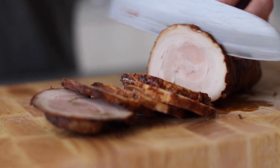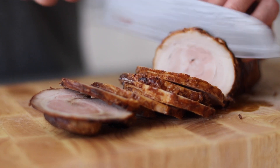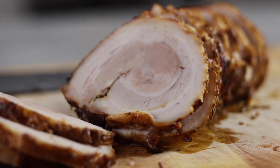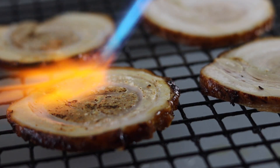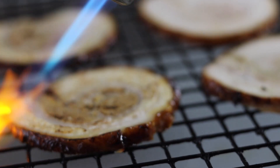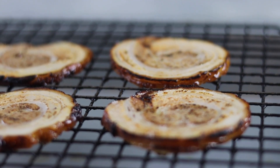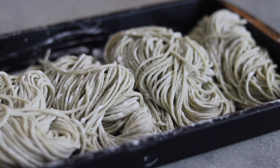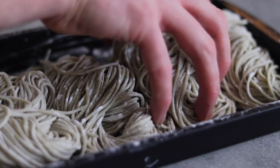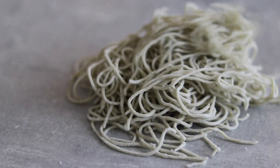Take out the chashu and cut into thin slices — you can cut it as thin or thick as you like, depending on how generous you're being. When sliced, reheat with a blowtorch or grill until nicely charred. The aroma of the char is pretty unbeatable. These are homemade alkaline noodles — I'll leave a link on how to make those at the end of the video. Scrunch up whatever noodles you're using to prepare them to cook. We can also heat up the broth — we're now ready to bring everything together.